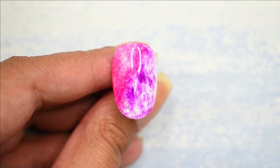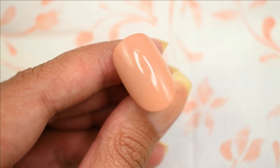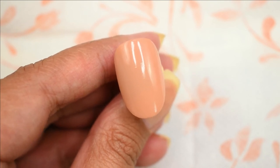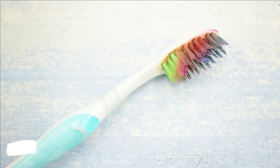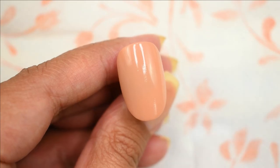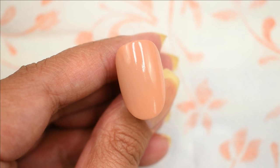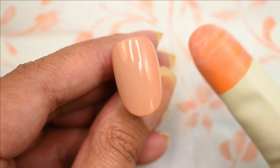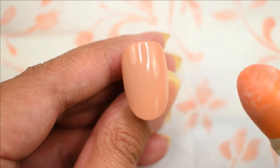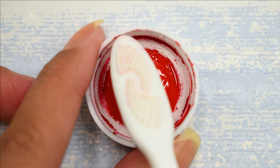I've kept the messiest nail art for last. For this I've painted my nail a nude shade — again you can use whatever color you want. The item I'm going to be using is a toothbrush. Yes, a classic old toothbrush — a very good item for nail art. I've covered my background with tissue paper even though I'm using acrylic, and I'm wearing a finger glove because I'm going to use my finger to spray the color onto the nail and I don't want my other nails getting dirty.